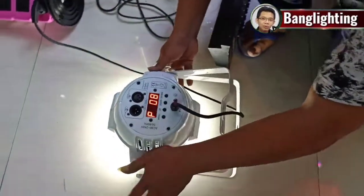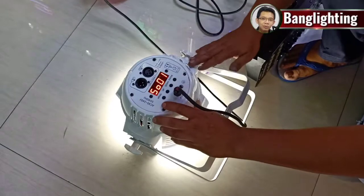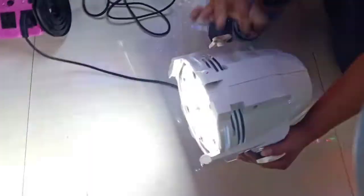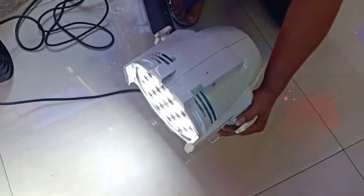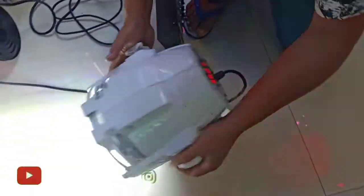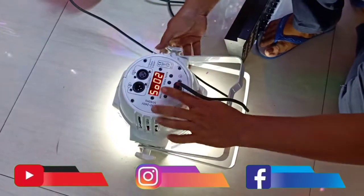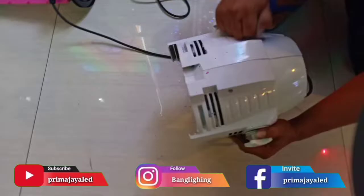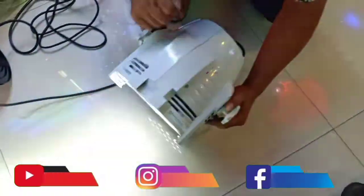Lanjut ke menu lain, di sini ada SO untuk musik. Jika ada pergerakan, dia akan mengganti-ganti mode-nya: 18, 12, 6. Kemudian SO2 itu musik juga untuk mode strobe — jika ada getaran atau musik, dia akan melakukan mode strobe.